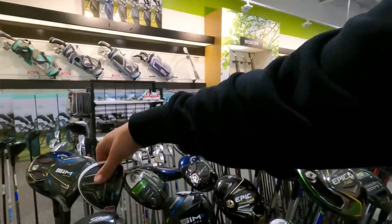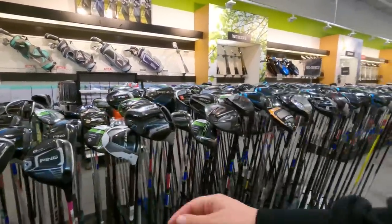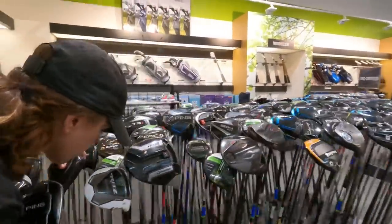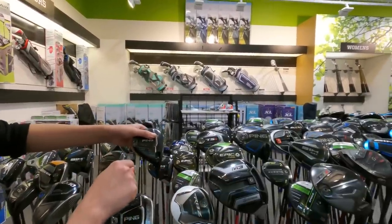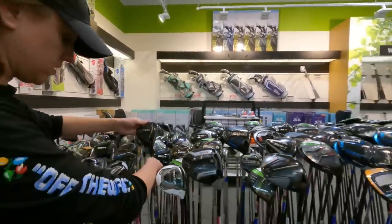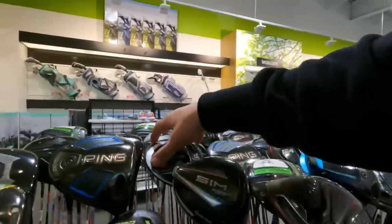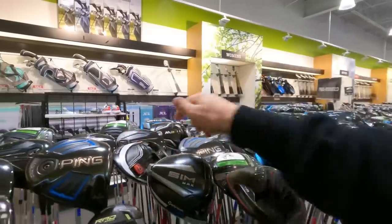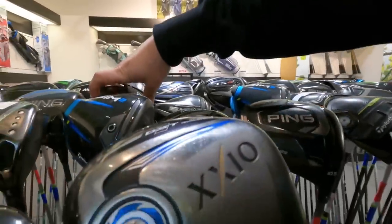A TaylorMade M1 high launch is going for $90, and the TaylorMade RBZ for $49 — for an actual golf store, some pretty good deals. There's also a Ping LST — the low spin version — for $219, which is pretty good for basically last year's or current model. Ping isn't coming out with much new this year so there might be deals as people trade in last year's clubs. A TaylorMade M4 is here for $194.